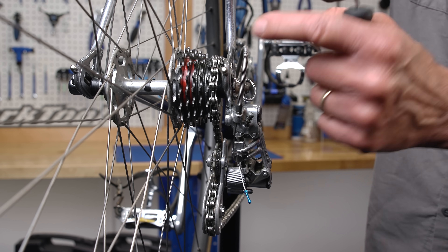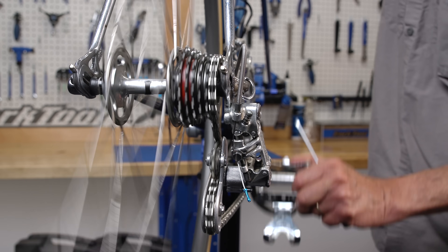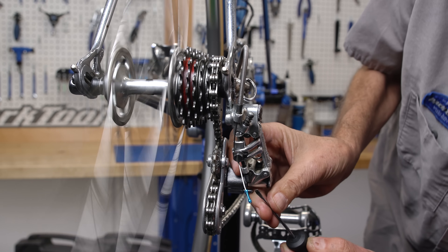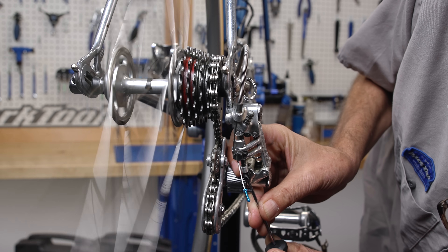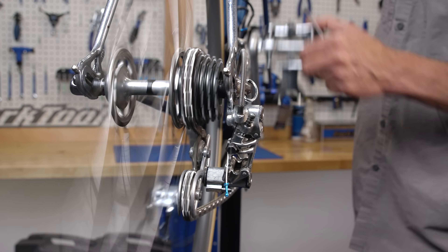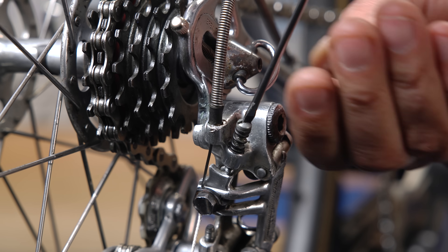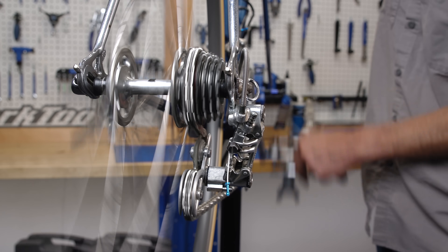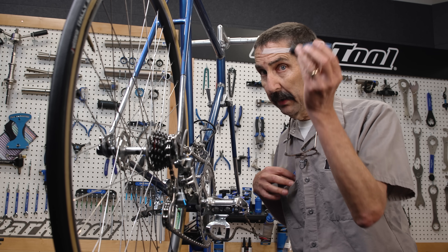Set the limits so it shifts well at these two extreme sprockets — set them as tight as possible, but still with good shifting. For the high limit, the outermost limit is right here — any tighter and it doesn't shift well. For the low limit, it looks to be too tight already, so loosen it just a little bit until it is good. With our limit screws set, we are now done with the screwdriver.